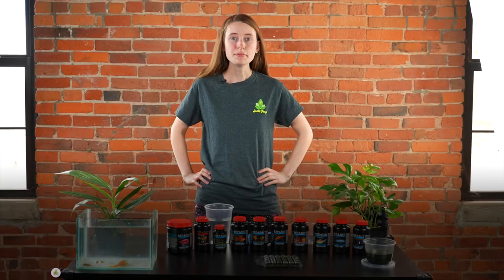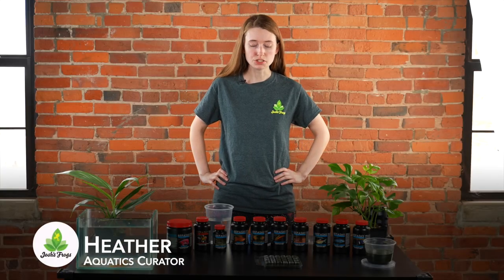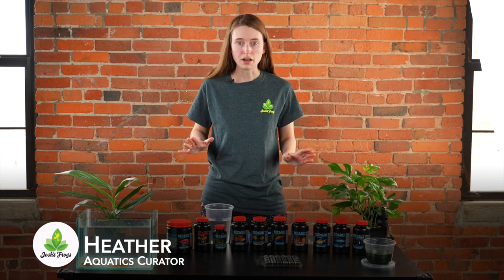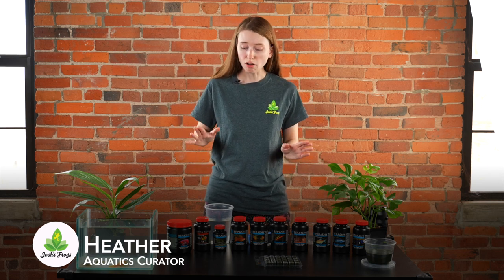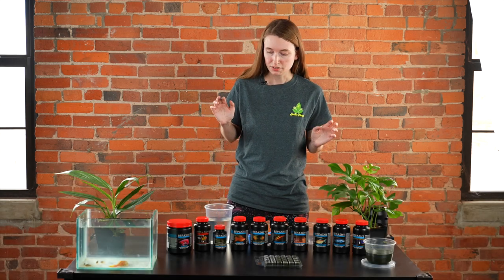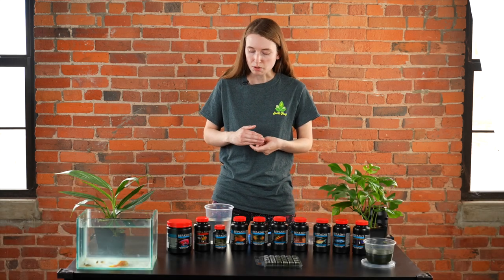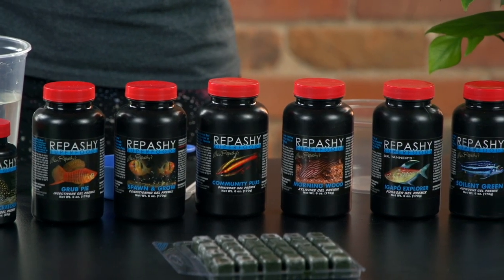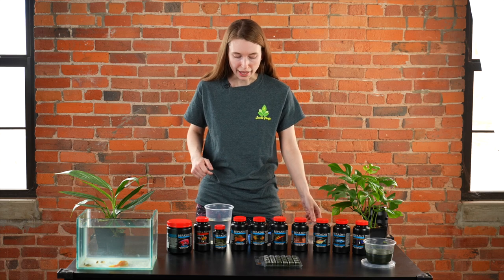Hi guys, my name is Heather and I am the Aquatics Curator here at Josh's Frogs. Today I'm here to talk to you about an exciting product line that we carry for reptiles, amphibians, but also for fish. Repachi is a no-filler, fresh ingredients food that you can make for your fish at home, and we're going to show you how you can do that.